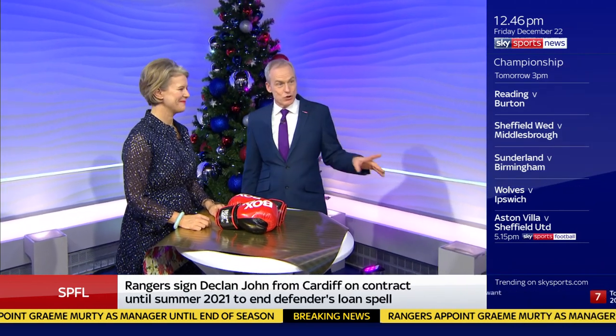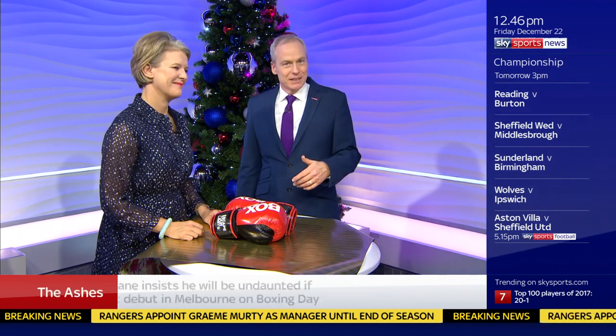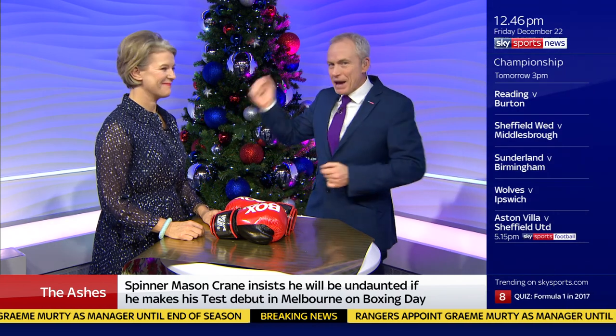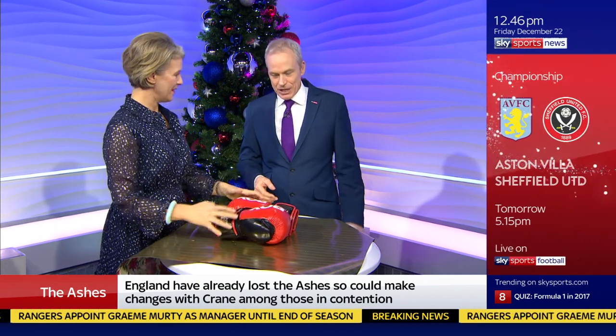I'll tell you what else I'm looking forward to — Christmas, just three days away and you might need to do some last-minute shopping and wrapping. So if you've got a present for a sports fan, Jay Means is back and we're going to help you out. We're by the tree, and look at this — what we're trying to wrap now: boxing gloves.